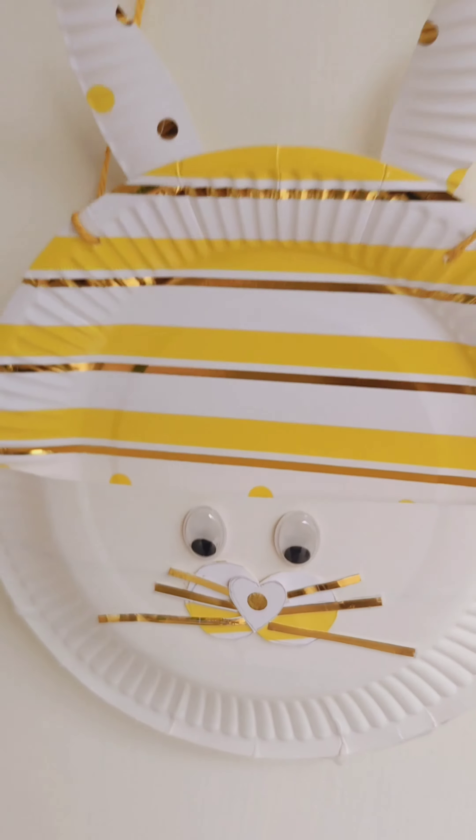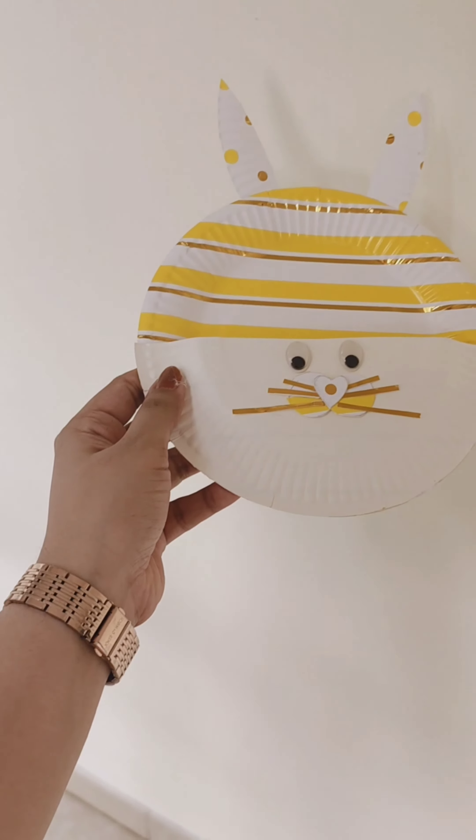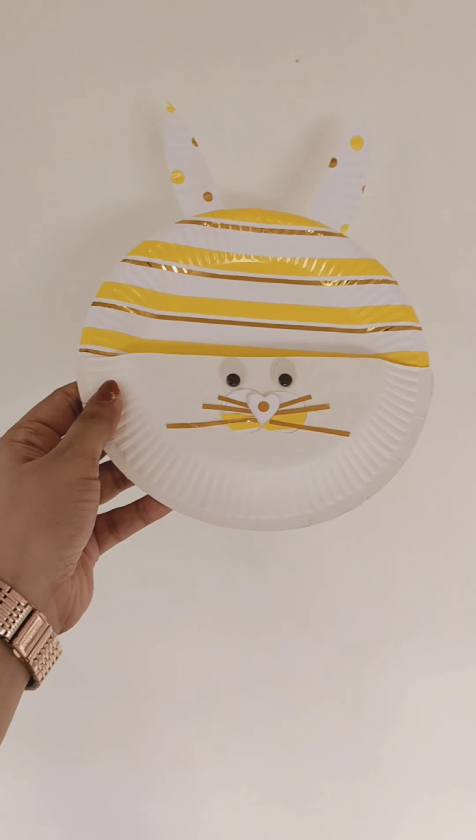Hi everyone, today I'm going to make a DIY Easter nest and all the materials are purchased from a store on MG Road. So let's get started.